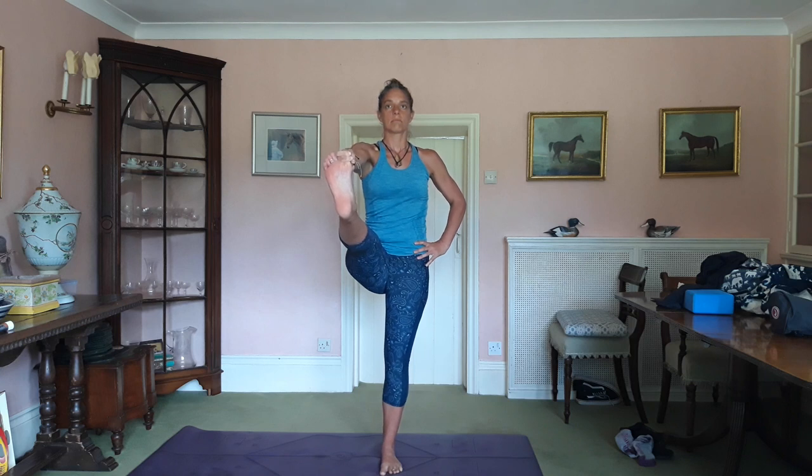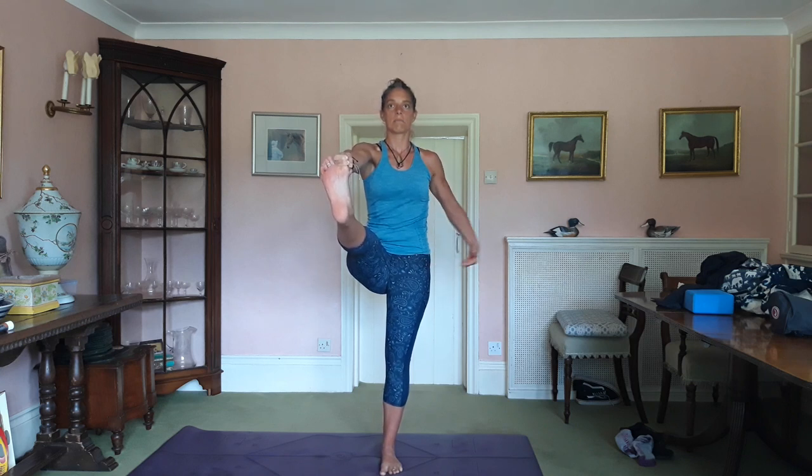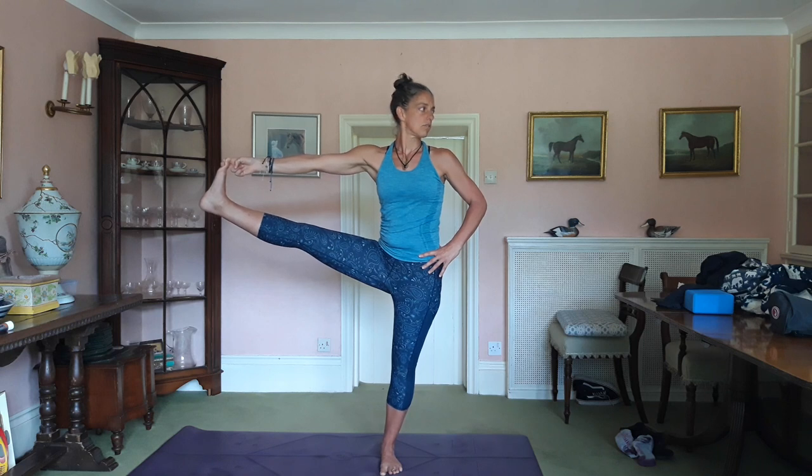A fixed gaze on something. There are two options for this set of balances — one is to do it with the leg bent, or you can hold your big toe: index finger, middle finger, bend the leg up, hold your big toe, left hand on hip. Inhale, lengthen. Exhale, extend the leg and breathe. I'm sucking my hip in as much as I can. Exhale, take the leg out to the right and look over your left shoulder.